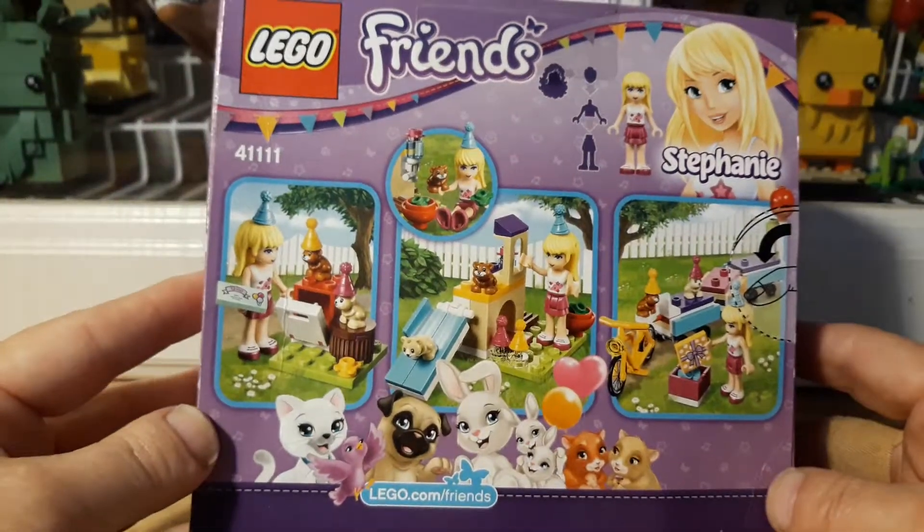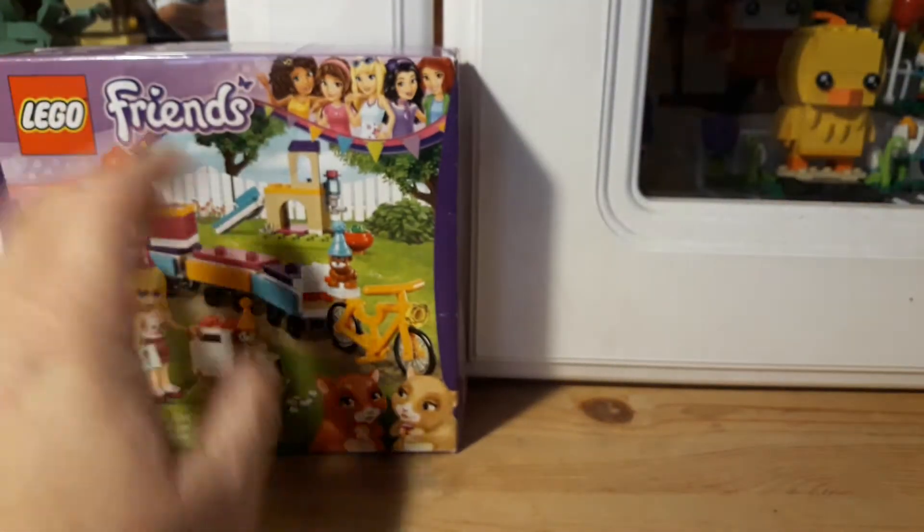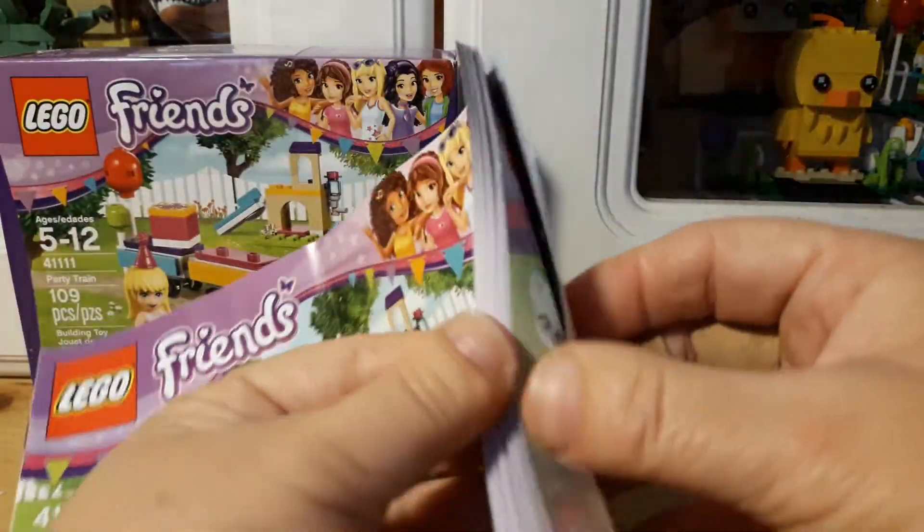It goes with the rest of the party stuff, so it's kind of cute. It does come with a really big instruction book — it's skinny but wide. There's not really anything special in it other than showing the rest of the set.